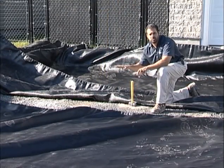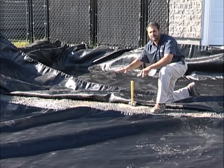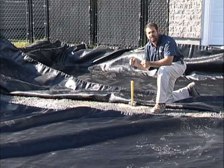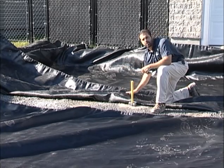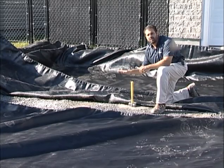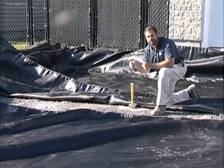We have a nice uniform excavation, so we're going to have a uniform freeze-thaw and a uniform bearing ability. Now we're going to protect that area with a good woven geotextile fabric that acts as a soil separator and gives us some bilateral tension ability.